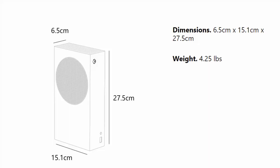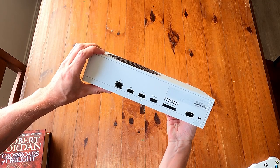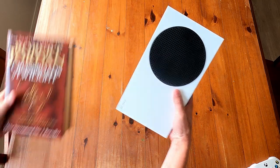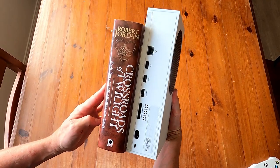The first thing you're going to notice is its size — it is tiny. At only 10.8 x 5.9 x 2.6 inches, it is 60% smaller than the Series X and over half as heavy at only 4.3 pounds. This is a tiny powerhouse of a console that will easily fit pretty much wherever you want it in your house, and it's small enough to shove in your bag and take with you.